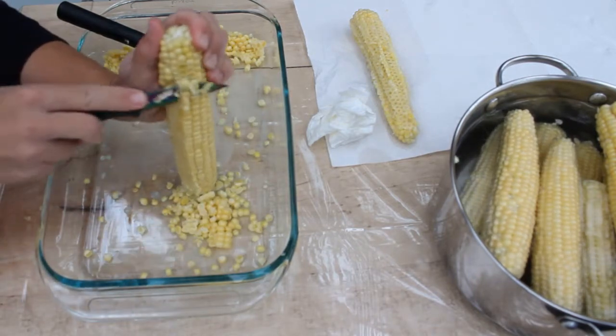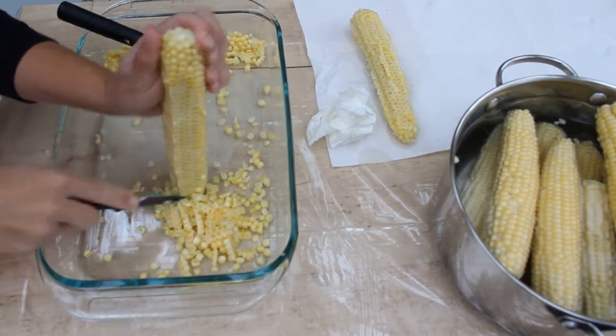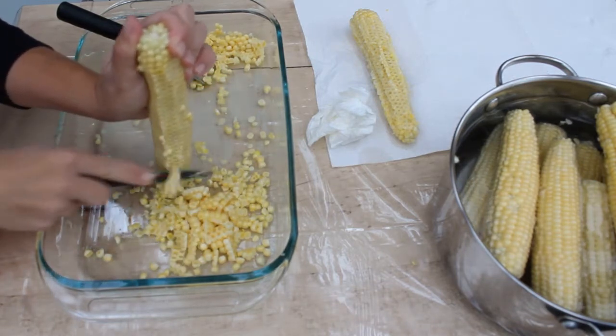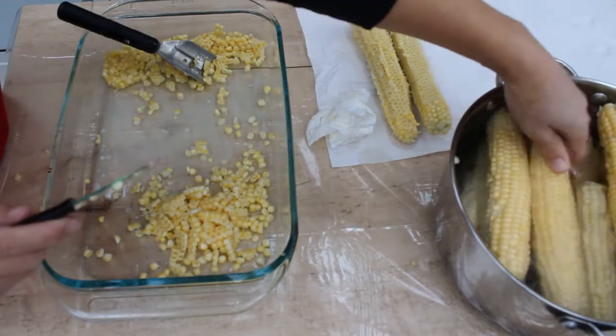I haven't blanched them yet. Depending on what I'm going to do with them, I'll blanch them afterwards. For the ones I'm going to freeze, I'll be blanching them. For the ones I'm just canning, I'm not going to blanch them.